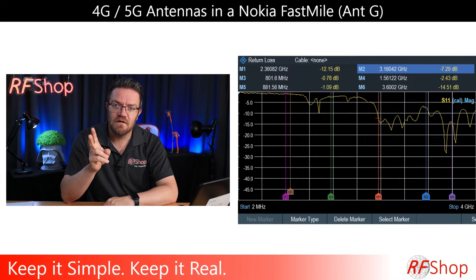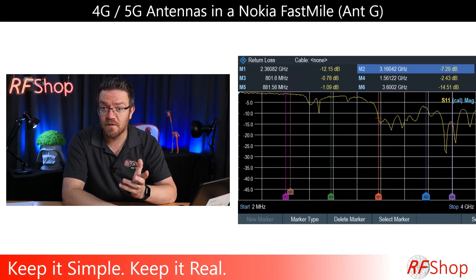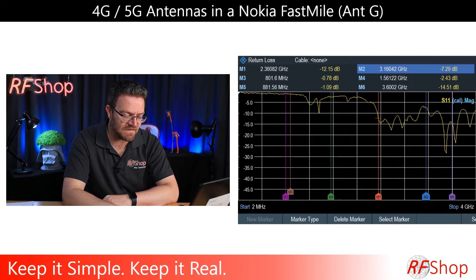So we have two 5G antennas in a slant 45 configuration around four areas around the modem — useful information, but it creates a problem. I'll explain what that actually does.